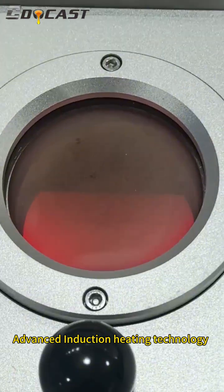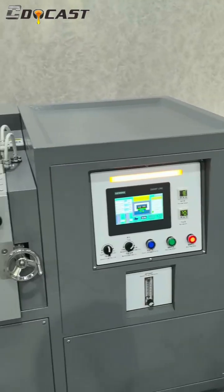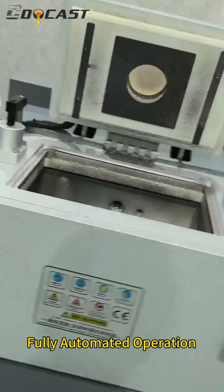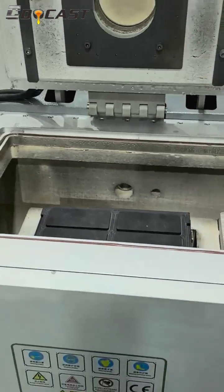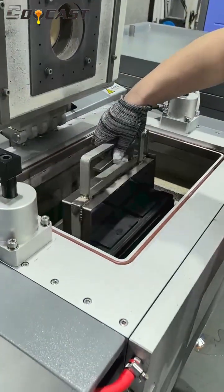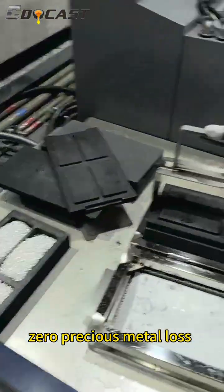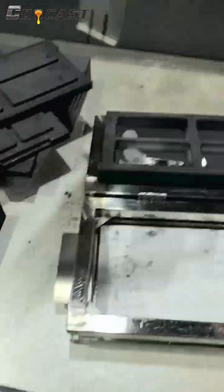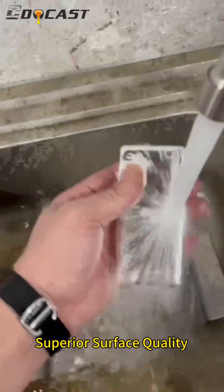Advanced induction heating technology with fully automated operations. Zero loss of precious metals and superior surface quality.